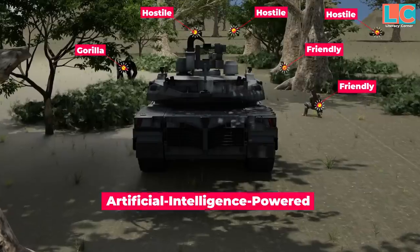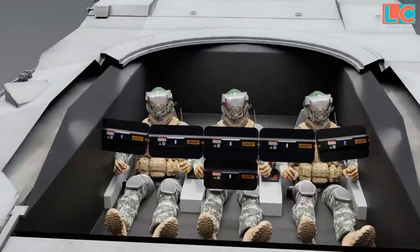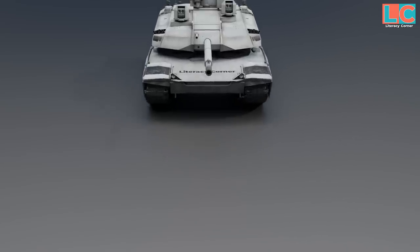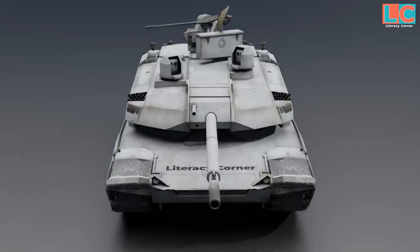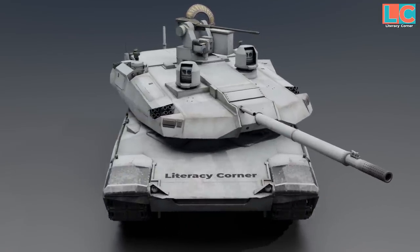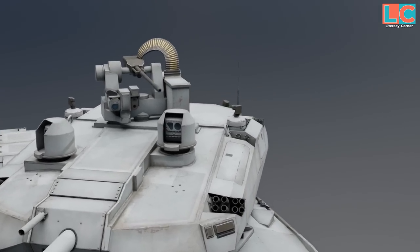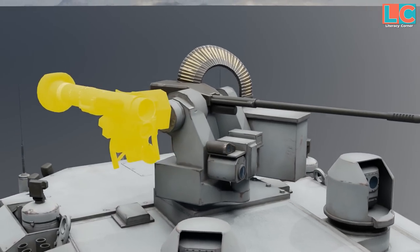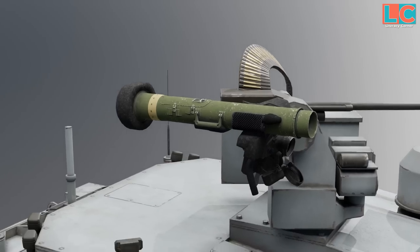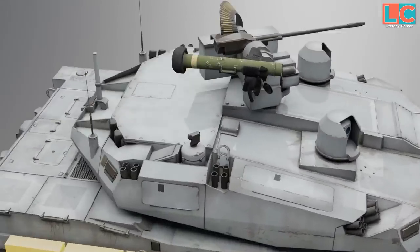The Abrams-X is the next generation main battle tank. At the time of this video it is still a demonstrator, so a few things might still change in the future before it's officially put into service. As General Dynamics Land Systems stated, the Abrams-X can be configured based on what the client prefers, and for security reasons other details about the tank were not divulged to the public.